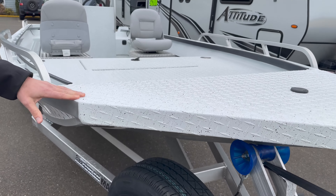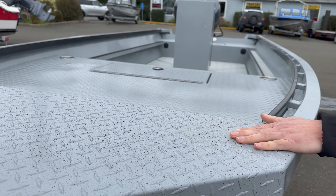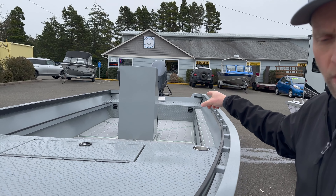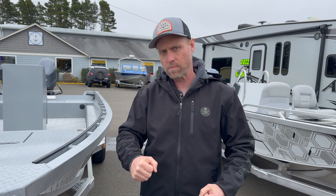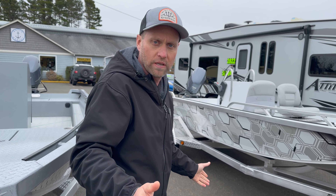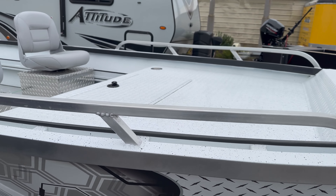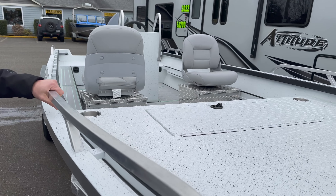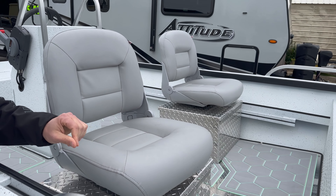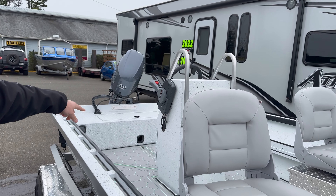We've got white speckled black paint on this one, and gray speckled black on the other boat. We also have two matching chairs for this one. There's also a seat for the main helm — a removable pedestal seat, so you can stand up and drive, take it out if you want, or move it around the boat for fishing or different activities. Boat number one has the rails — nice-looking square rails.